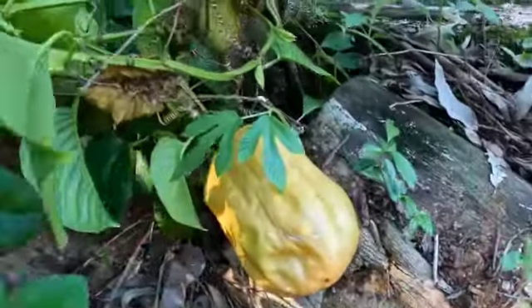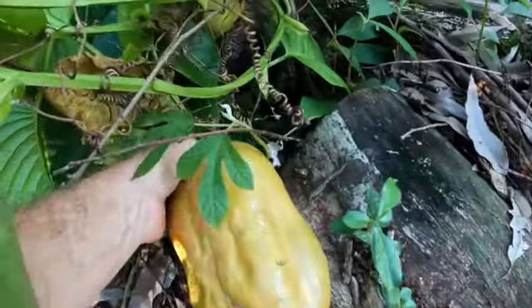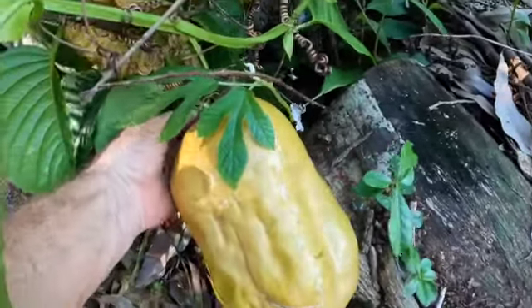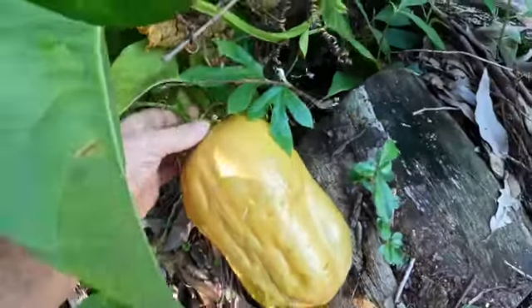Let's see — it's got a little citrus there. Look at this thing, it's huge, just the size of my hand. And these smell incredible, I can't even describe it.